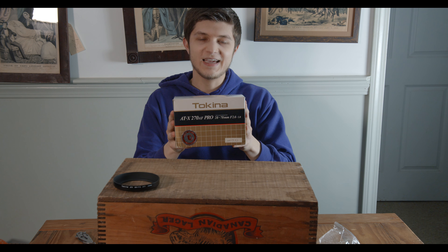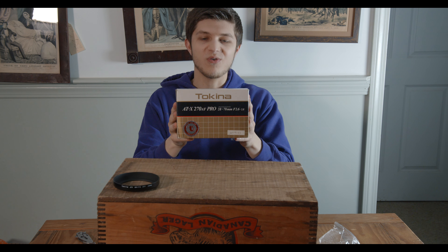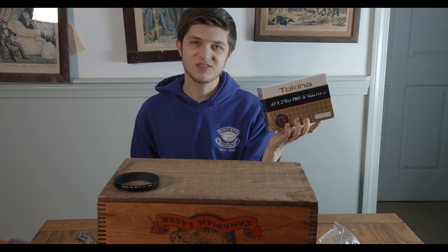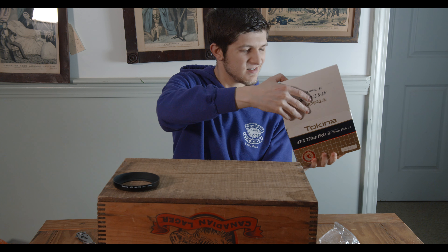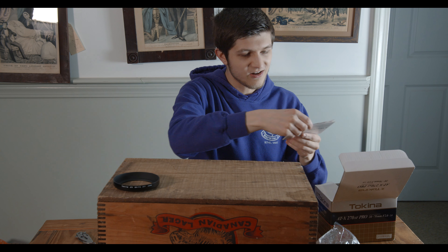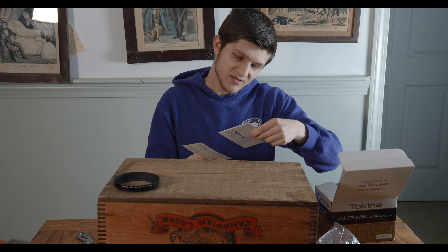Recently I've been trying to streamline my photography kit. I'm going from a few primes to a number of zooms, as well as one or two primes to keep in the kit. So today I thought we would do an unboxing of the lens that is going to be my mid-range, my 24 to 70. Let's get some first impressions on it.